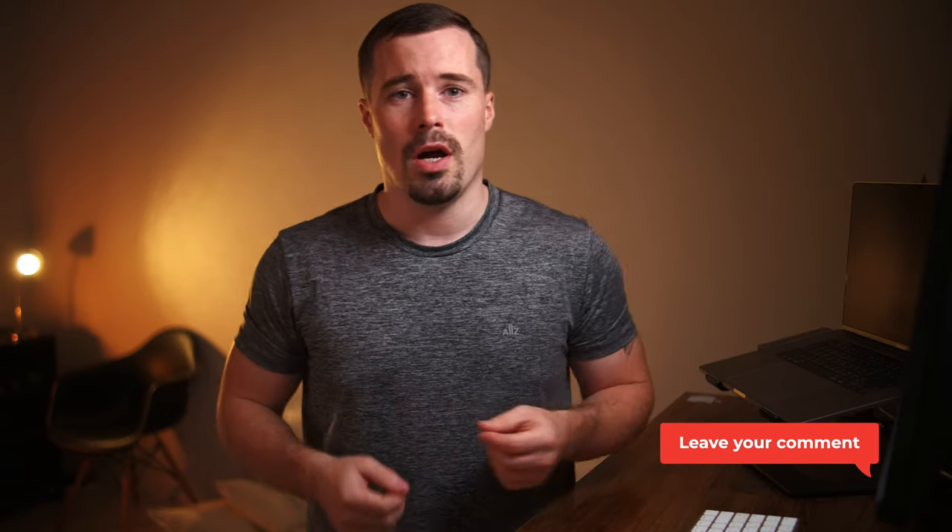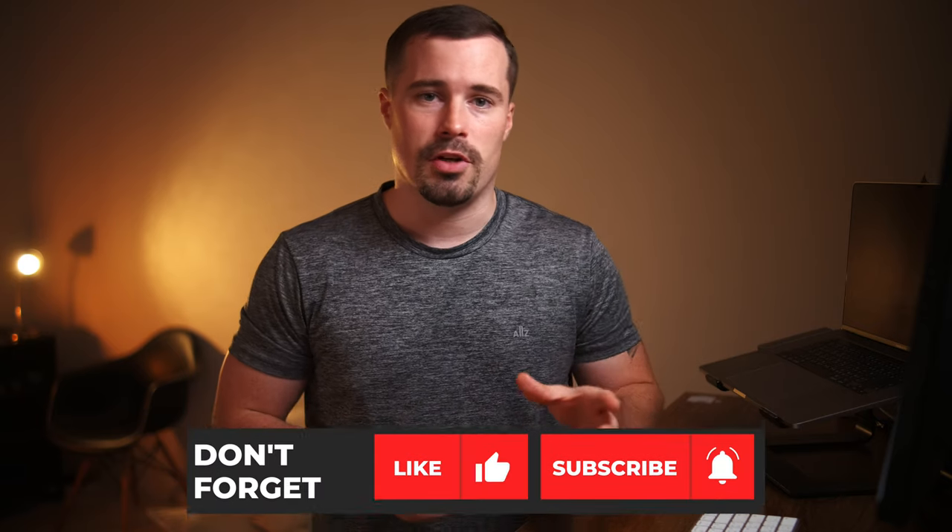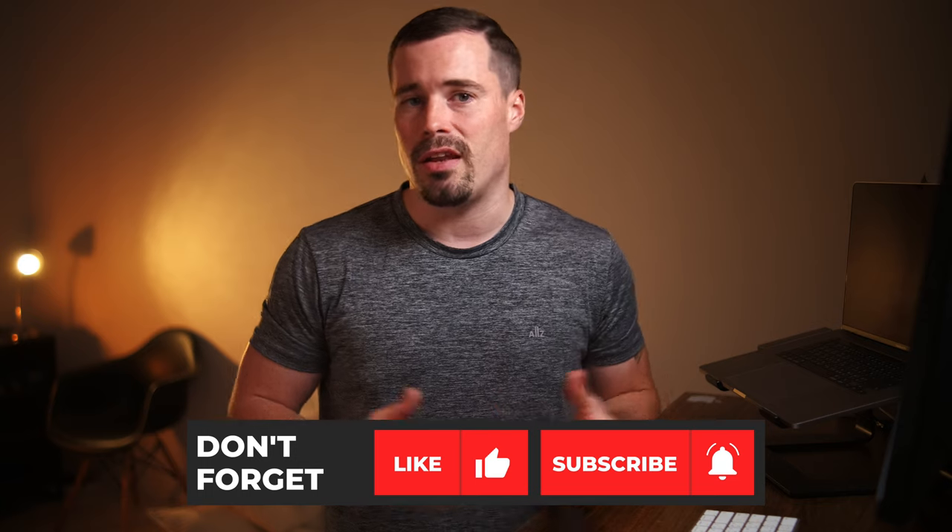What are your favorite lenses for video on the Fujifilm X-T4? Leave it in the comments below. If you enjoyed this video and want to see more, don't forget to subscribe and hit the bell notifications button. See you next week!